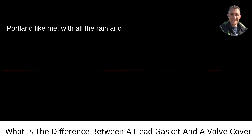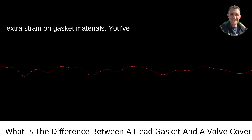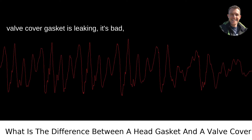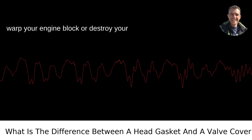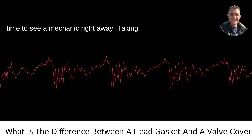If you're in Portland like me, with all the rain and damp, temperature fluctuations can put extra strain on gasket materials. You've got to keep an eye on these things. What you need to remember is this: if your valve cover gasket is leaking, it's bad, but not cataclysmic — replace it soon. But if your head gasket is failing, you're in much deeper water. A blown head gasket can warp your engine block or destroy your engine. If you suspect it's failing, it's time to see a mechanic right away.